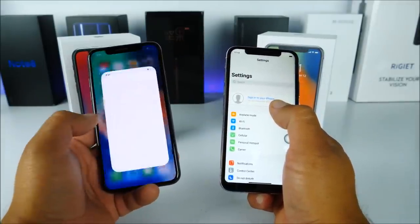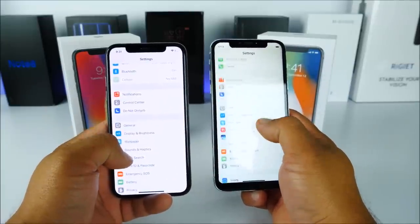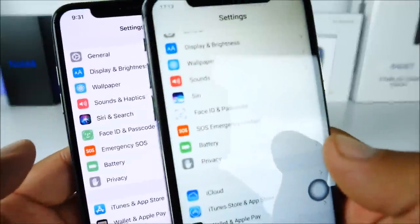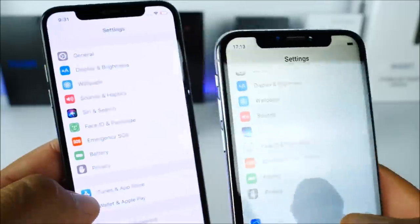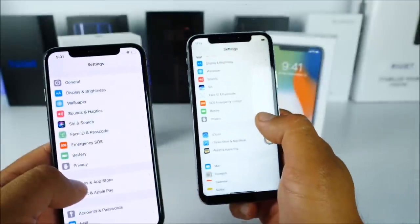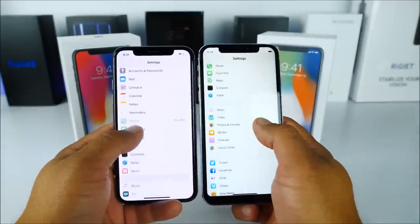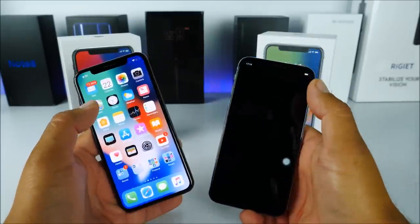Opening settings side by side, the fonts and icons are super close. The real one says 'Siri & Search' while the fake just says 'Siri' — just a few words changed — but otherwise it looks nearly identical. The overall settings layout is a very convincing copy of the real iOS interface.